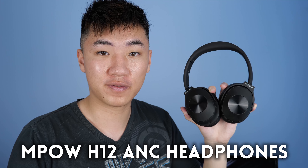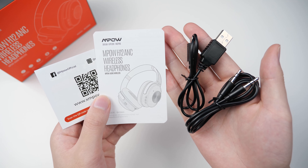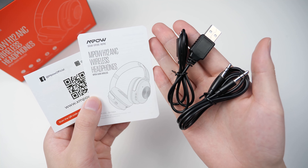These are the MPOW H12s. Check out the box that it comes in — it's so small, but these are over-ear headphones, which only means one thing: they're foldable, and that gives more points for these headphones. Inside the box, you get a bag, a micro USB cable, a 3.5mm cable, and some paperwork.